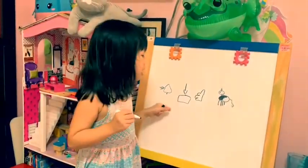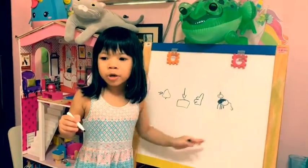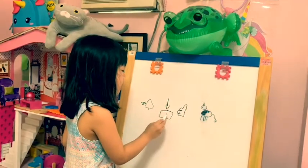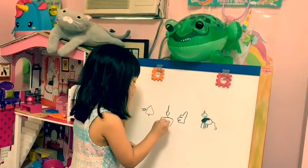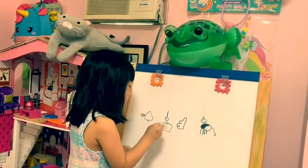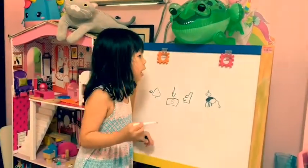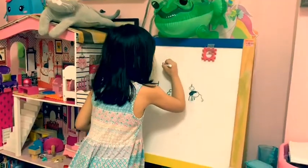I want to continue this. Don't forget to click the subscribe button down below, if you ring the notification bell. And give me a big thumbs up. Bye-bye while I draw my name.